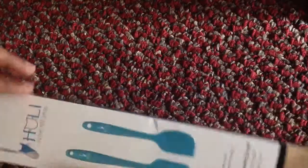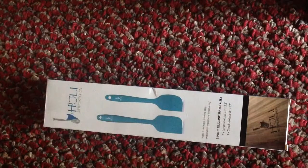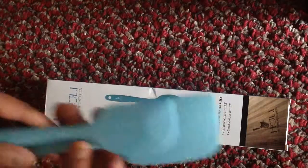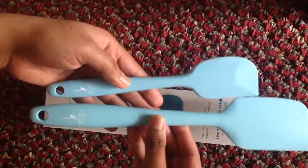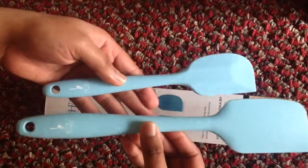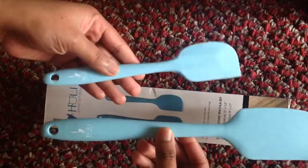Let me show you the paddlers, because there's not much of a difference between what you see and what you get. You get exactly the same kind of paddler — the same colored, beautiful paddlers. The large one is about 11 inches and the smaller one is about 8 inches.